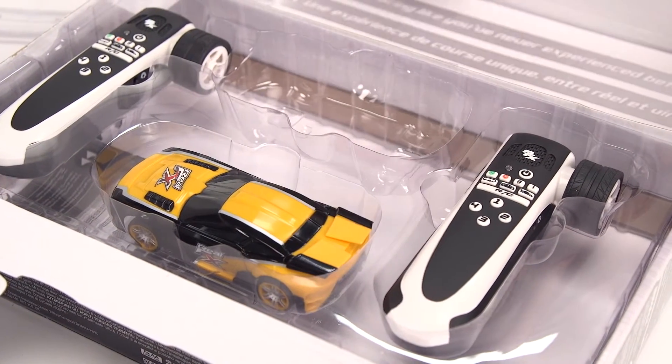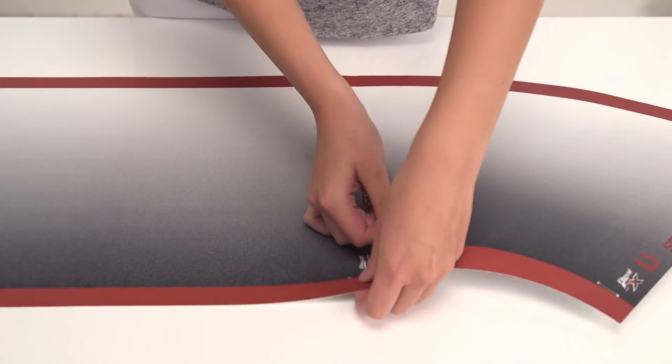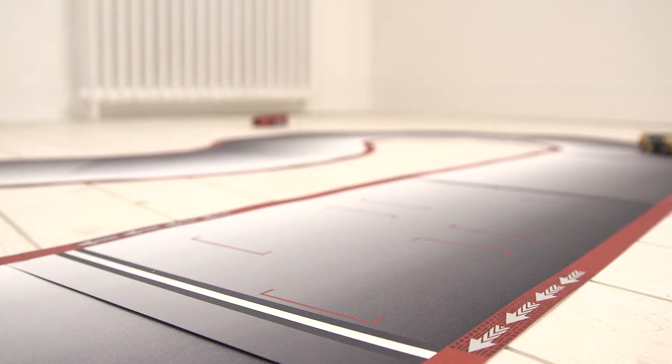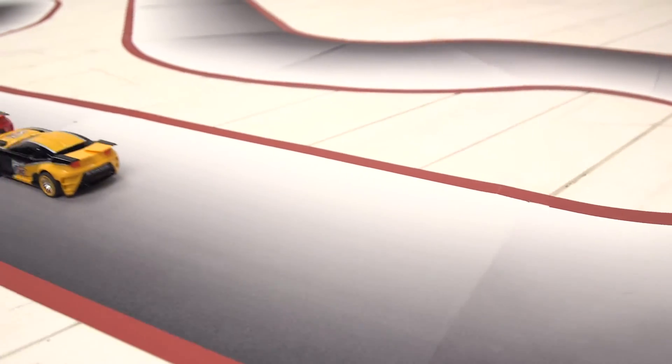It's really easy to set up as you'll be raring to have a go. So let's start racing. It's super cool and with no slots in the track you can overtake your opponent for a real race, and with over 40 different track combinations you'll never tire of testing your skills.